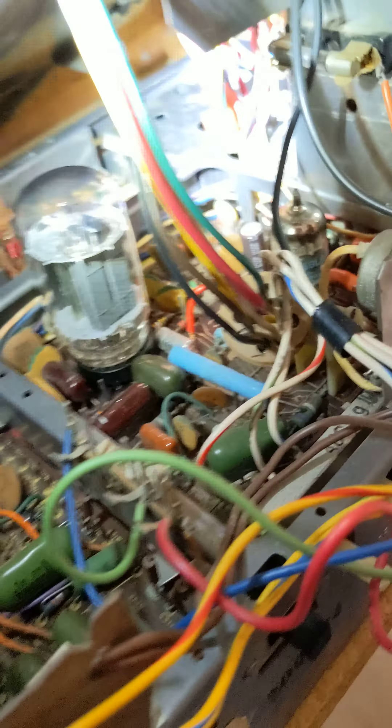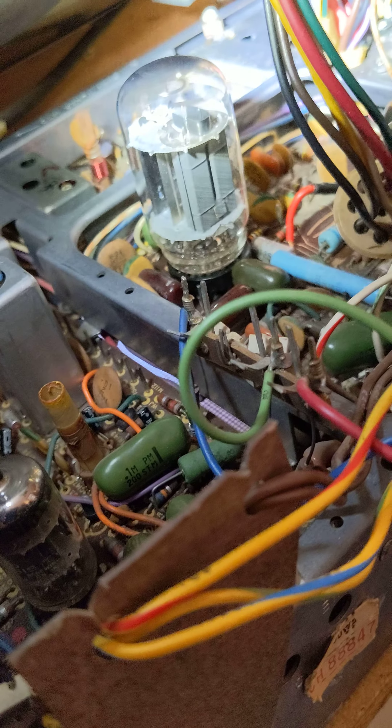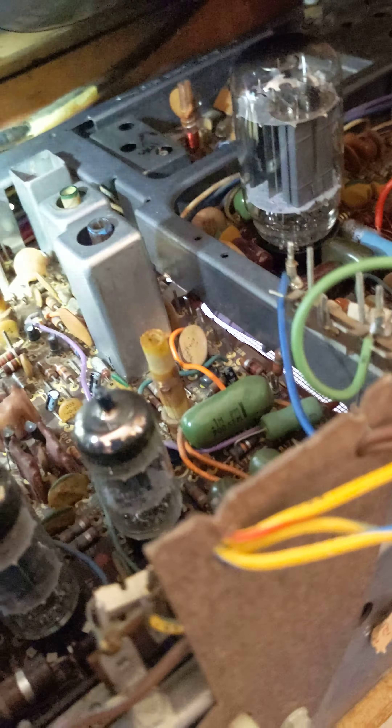This is the grounding strip for the tuner and it needs to touch the metal chassis because the chassis is ground. There are two metal strips — one here for the picture tube — and you need to make sure all this stuff is grounded, including the CRT.